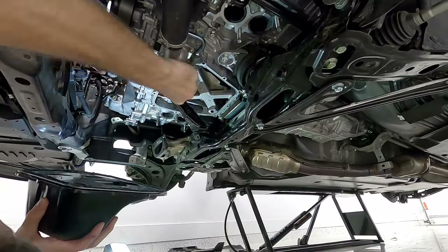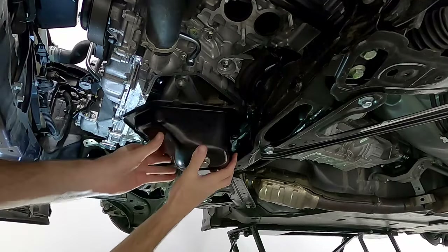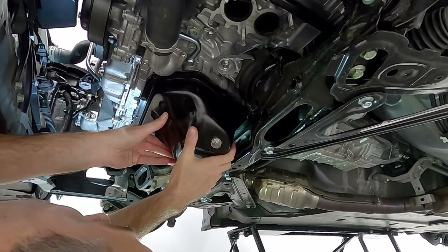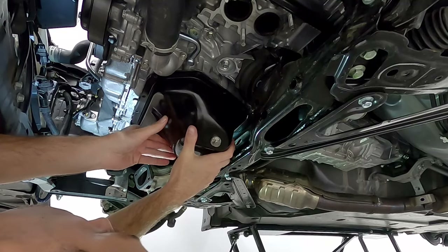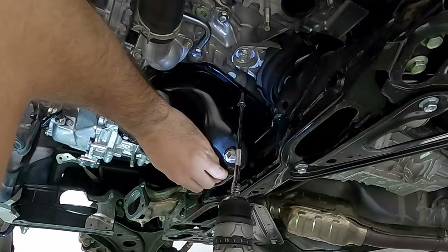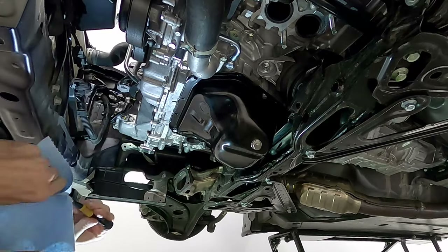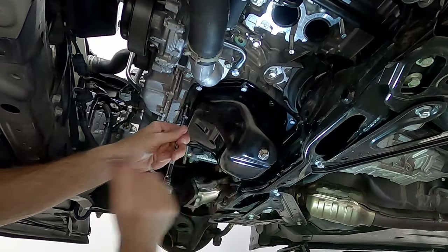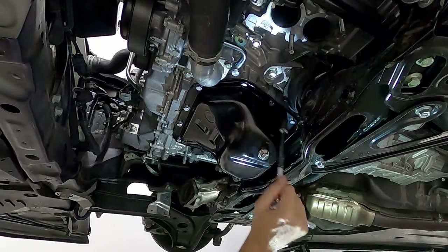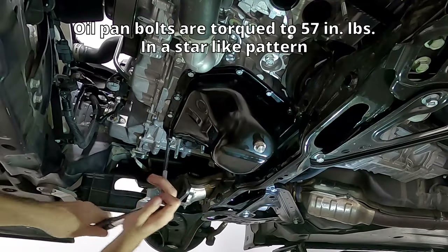We'll wipe off the engine block side one more time and then put the pan in backwards and twist it up into place — that's the only way to get it in when the baffle is installed. Line up the holes, make sure everything is straight, give it a good press into place, and put a couple of bolts in to hold it in position. Then clean out the bolt holes of any silicone, reinstall all of the bolts by hand, snug them down with the tool, and finally torque them to 57 inch pounds with the small torque wrench.